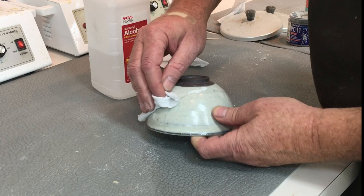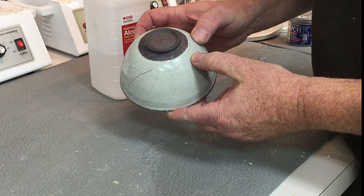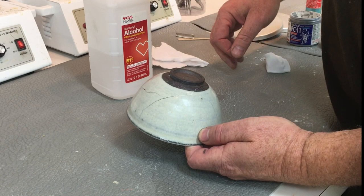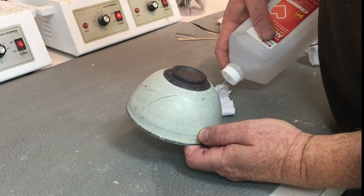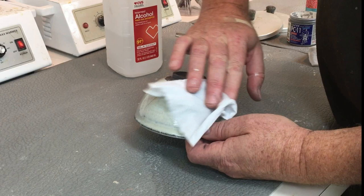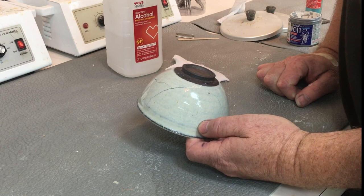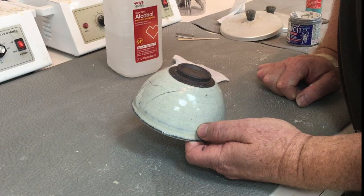Once it's all clean, you can see the crack is filled up with white. When you clean, you move the PC-11 around and create a white residue. Take another clean rag and wipe the surfaces from that residual PC-11. Don't push too hard. Now you let it cure — you need to wait at least 24 hours, or if you have an oven you can heat it to 110-120 degrees and it will cure in four or five hours. Otherwise, just let it be overnight. Never let it cure at a temperature less than 70 degrees.